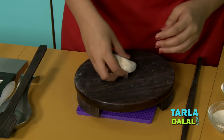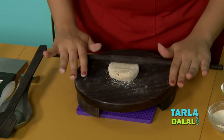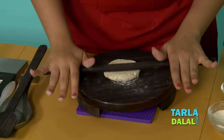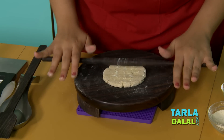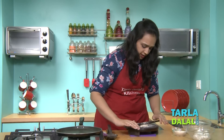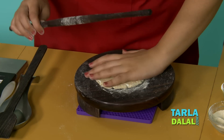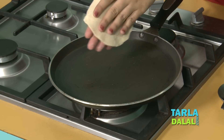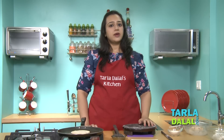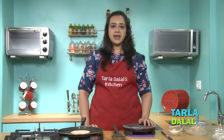Now take a portion of the stuffing and place it in the center. Bring all the edges to the center so that it covers the stuffing nicely. Press it nicely from all the sides so that it forms a nice circle and is easy to roll out. Now roll this paratha using enough rajgira flour, with a very light hand so that the stuffing doesn't come out. Remember to put flour on both sides. Now we lift it very gently and put it on a tawa. Let the paratha roast on one side very nicely, because there are chances of it breaking if it is not done nicely.